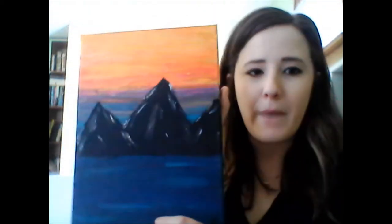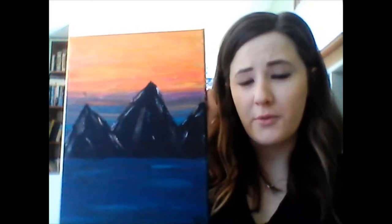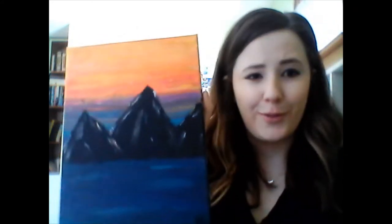Hi everybody. My name is Caitlin. I am a teen services librarian at the Piscataway Public Library. Today we are going to do a paint-and-sip. This is a popular activity we do with teens in the library a lot. Since we can't be with you in the physical building, I thought I would record a quick video. Today's painting is going to be a sort of sunset mountain painting. You can feel free to modify this however you want. We're going to go over some of the basics of working with acrylic paints, so it should be fun.